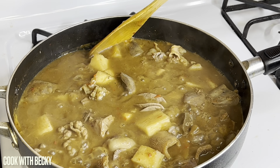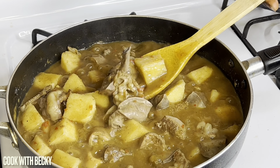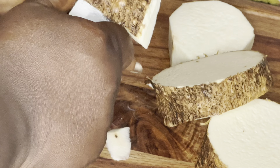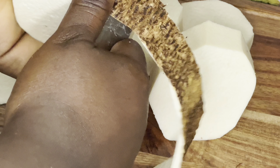Hi everyone, welcome back to my channel. Today I'll show you how to make this yummy assorted pepper soup with yams. Let's get right into it! Please make sure you follow my page, give me a thumbs up, and turn on your notification bell. Now I'm going to peel my yams.